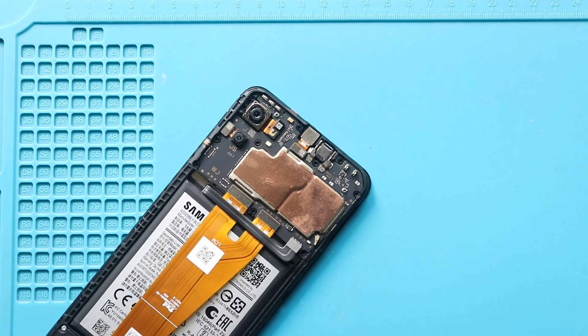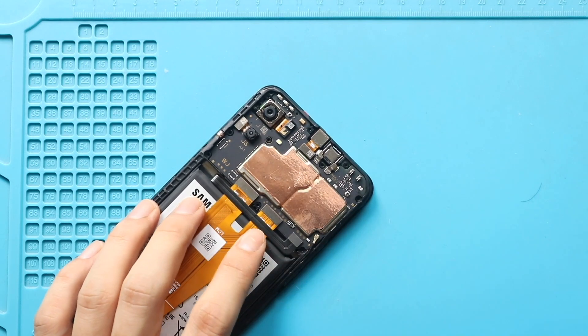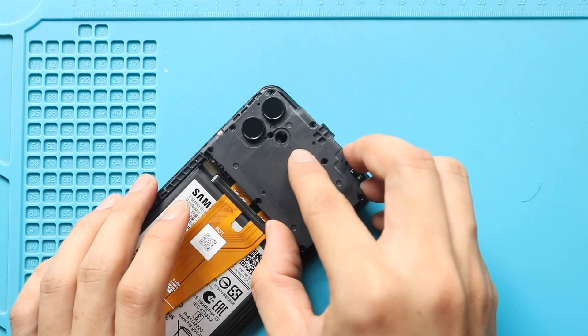Next, secure the battery plug. Then secure the board bracket by adding the 10 screws.